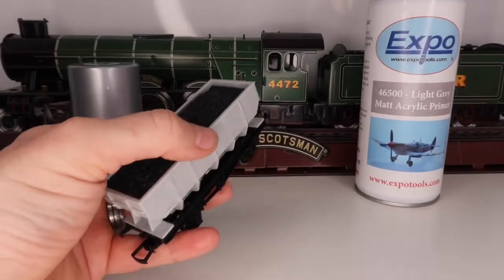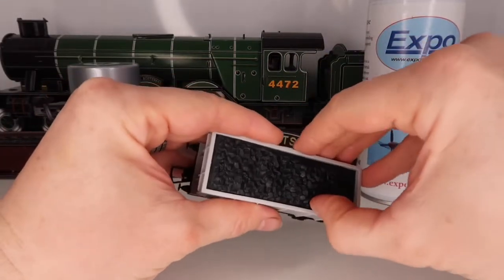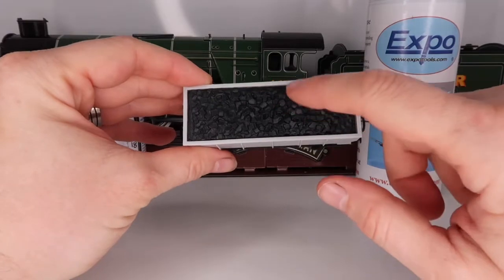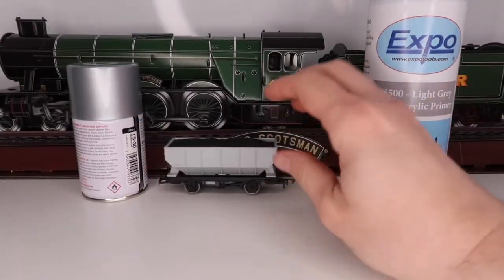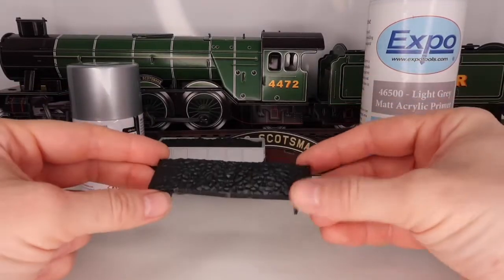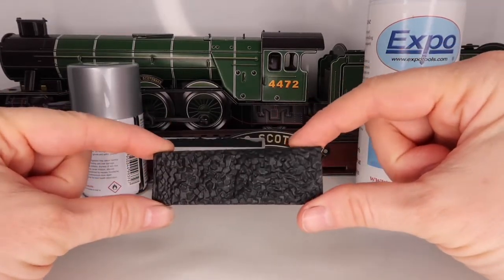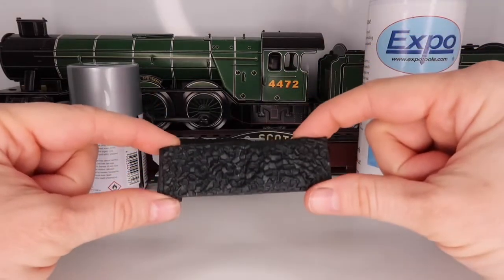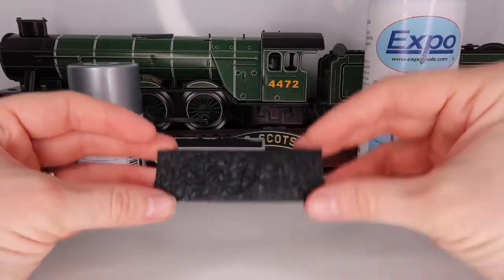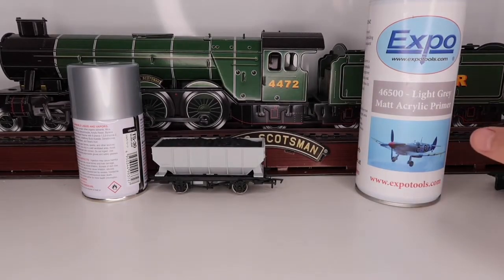The coal load was super easy to remove — you will need a very small screwdriver, but basically it comes out nice and easy on these trucks. As you can see, it's good that this is removable because, as I showed on my latest video, it's easy to put a more realistic-looking load in. You could get rid of this, infill it, and put a really more realistic coal load in.